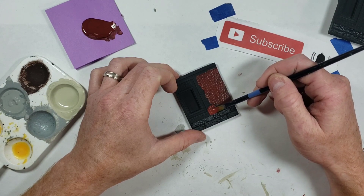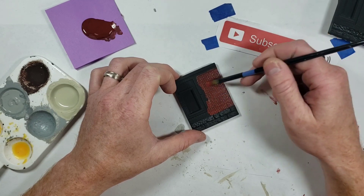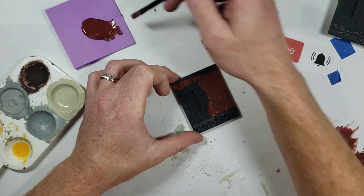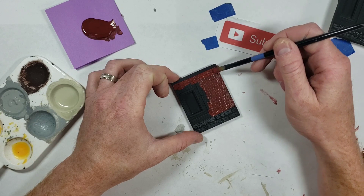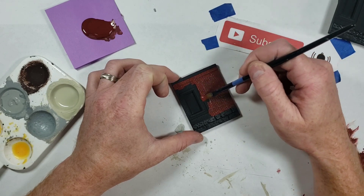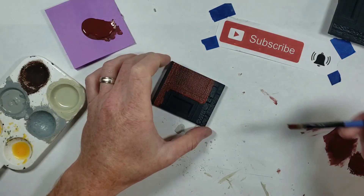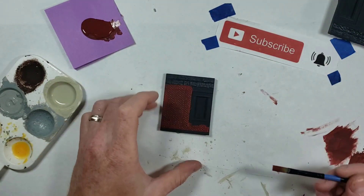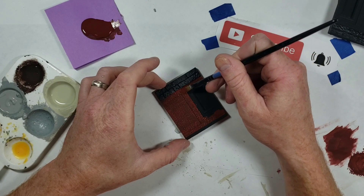We're going to paint all the bricks in the same direction. Be careful and make a straight line along the foundation edge. I just like the way the black background makes the paint look, especially for structures. I'm using Kohl's paint which is a thin paint, so I might have to hit this very lightly a second time - almost like a dry brushing for the second coat.